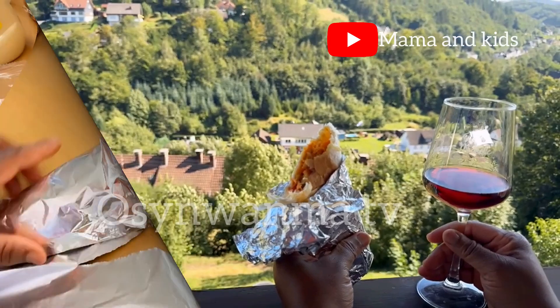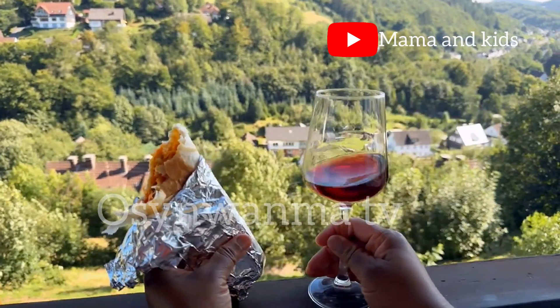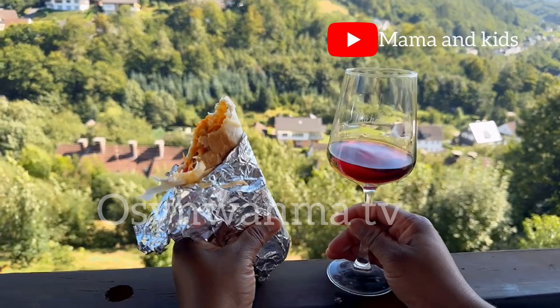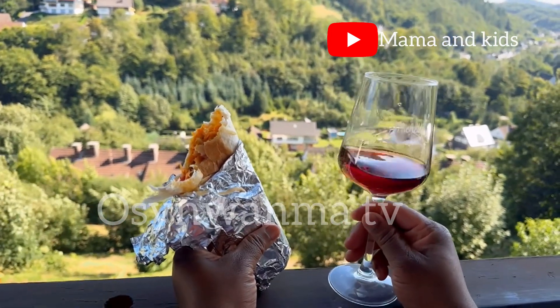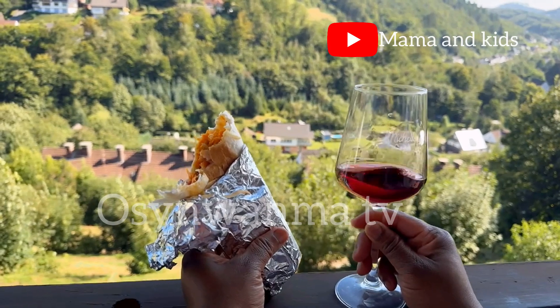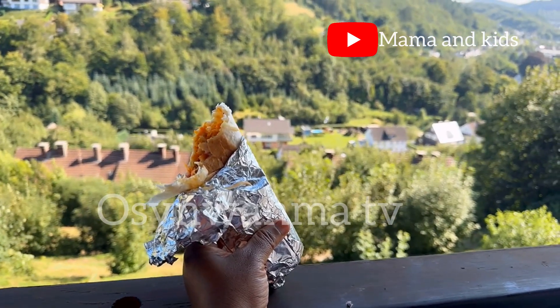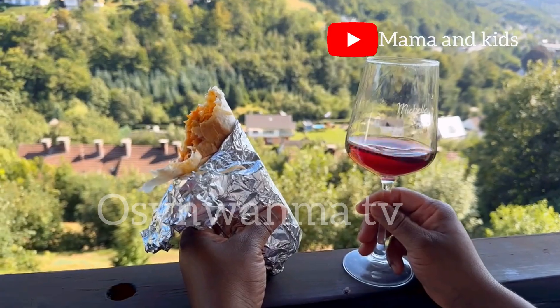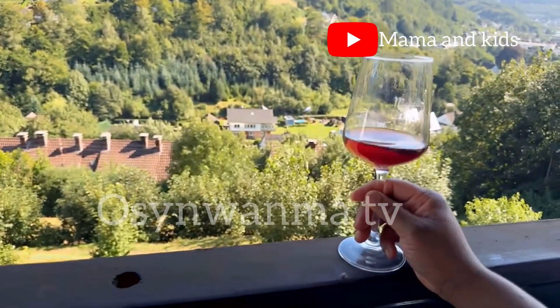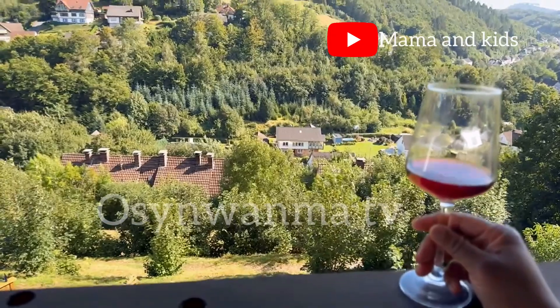This is homemade shawarma — very delicious! It was very sunny and breezy, a lovely afternoon, so I took mine to the backyard with a drink. I was sipping and eating. See, life is good! I was eating and sipping my wine — what a way to enjoy this!